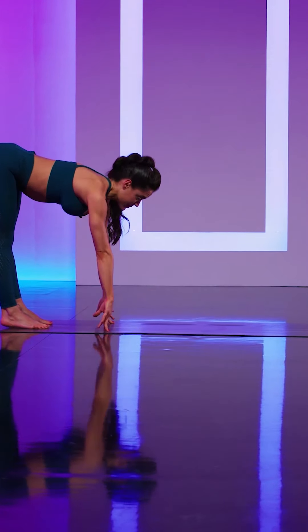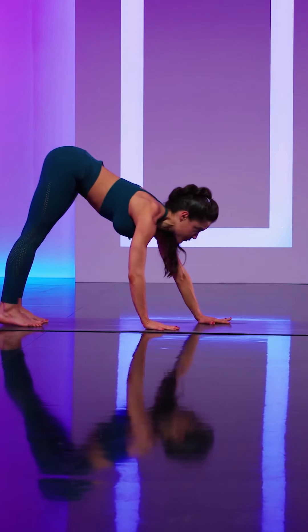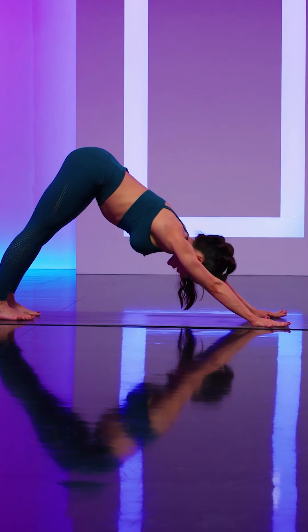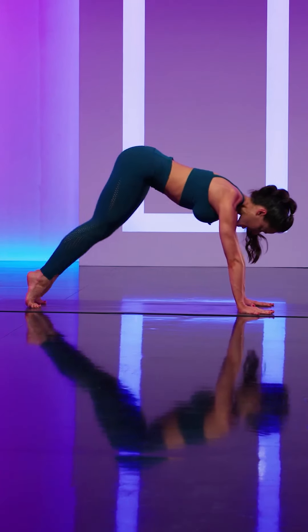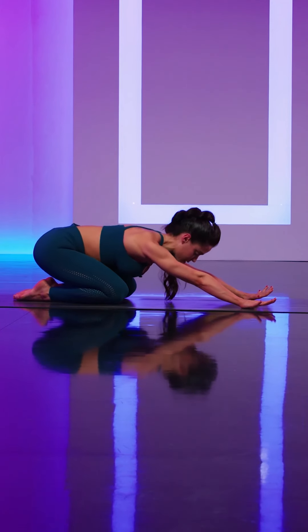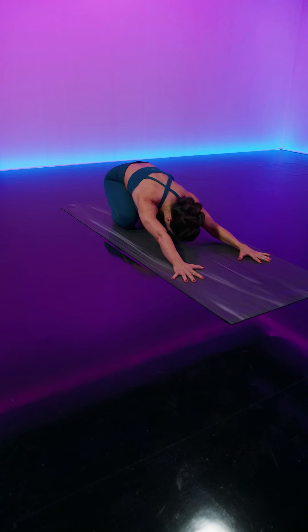Exhale, fold all the way back down. Inhale, find a flat back. Exhale, walk your hands forward to your down dog, and as you exhale, child's pose — lower the knees, bring the big toes to touch, separate the knees nice and wide.